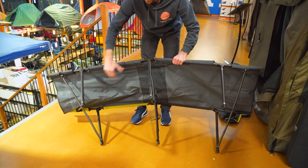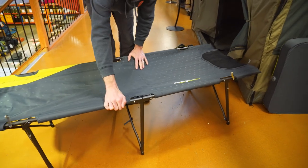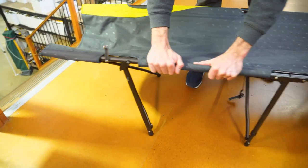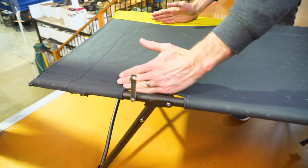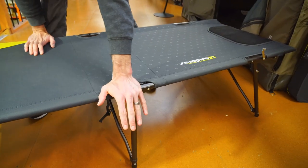As you do that, the end legs fold out. When you can, flip it right up and over, right way up. Now until you've pushed these right out, it kind of wants to collapse at this end. So you need to pull these legs right out. As you pull them out, the stretcher separates. Push it down in the middle and that's pretty much set up.